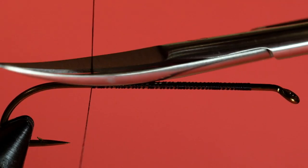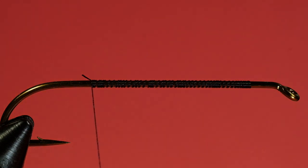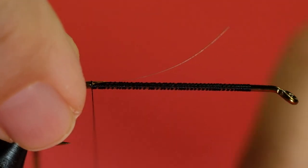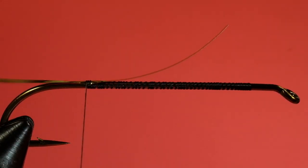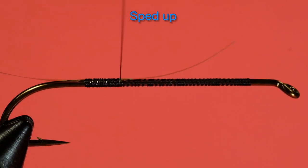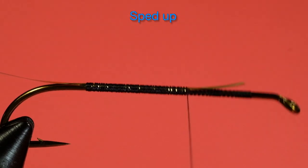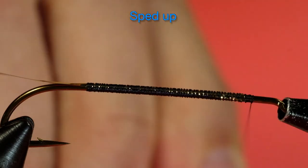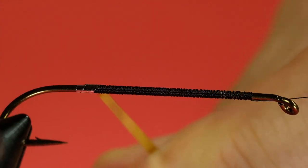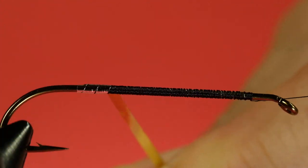Stop just short of the hook point. Tie in our Mylar, and we'll leave the tag as long as the threaded part of the shank. Now we come forward, wind on our Mylar, turn at the back, and then start coming forward. Try not to let any black show.